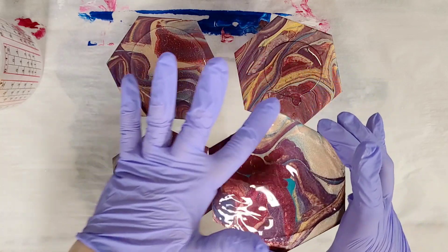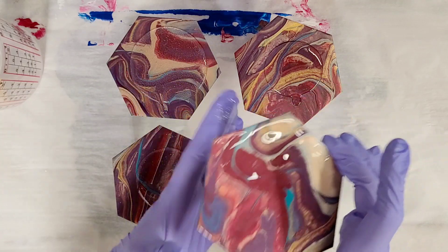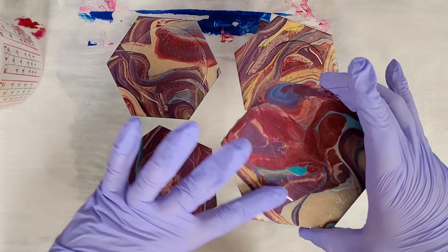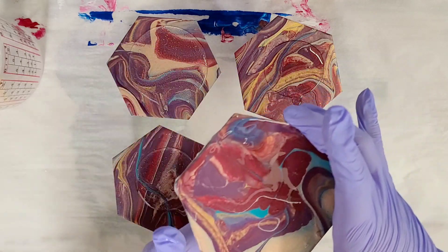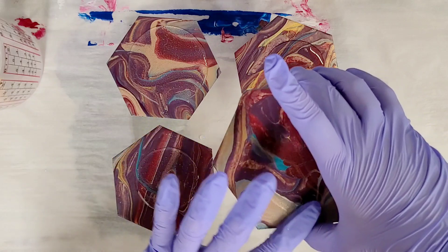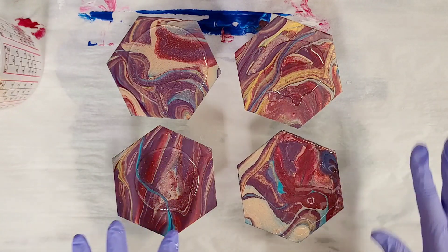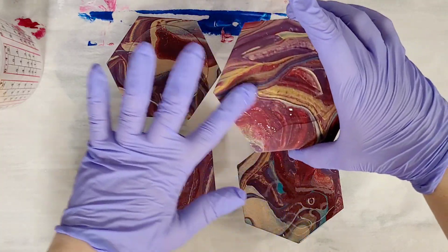I just pour it on top and then go ahead and move it around. You can make sure you get the sides — and that's literally all there is to it, it's super simple. Then I have them raised up on cups here, so I'm going to go ahead and do that on all of these and make sure I fully get them covered.